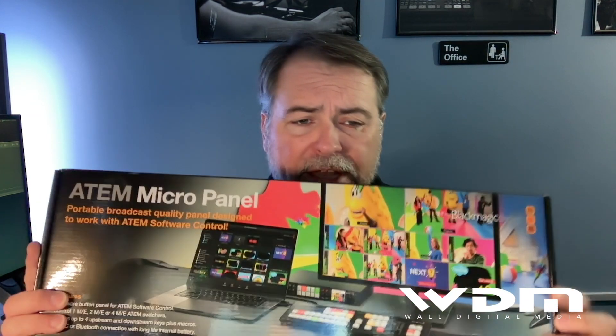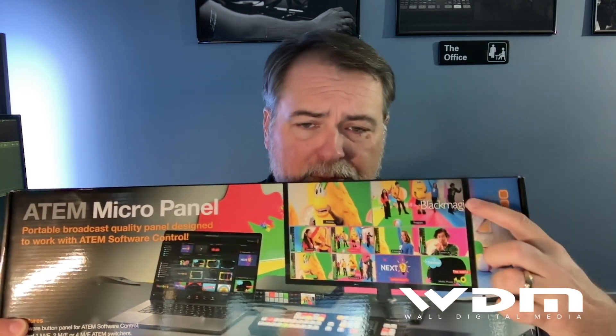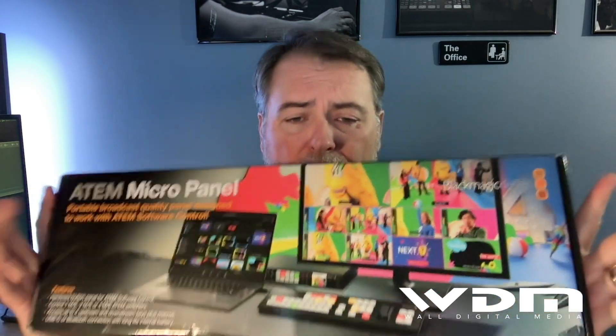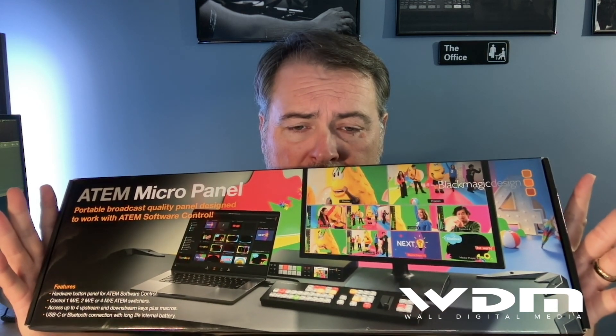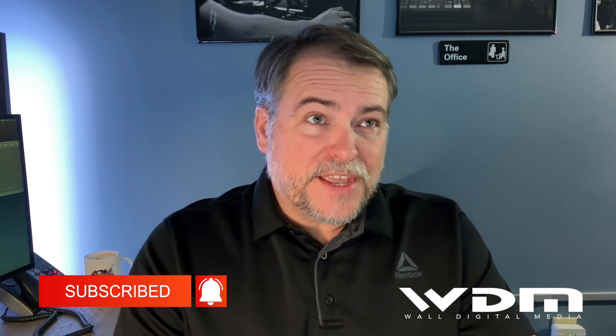Good job on this ATEM Micro Panel — it says micro panel on it, but it's a control panel of course. Very happy with it. Good purchase. It runs $675, which is not a bad price, unless you're thinking you can get an ATEM Mini for $300. But this will control all the big boys.